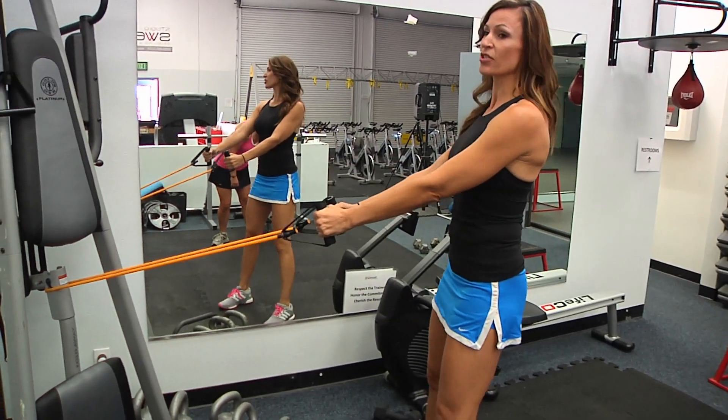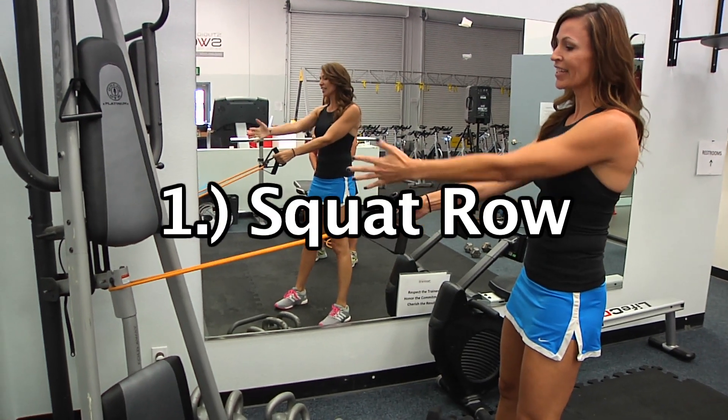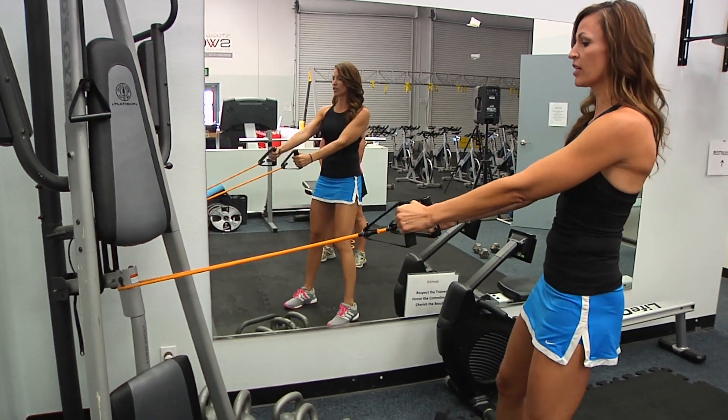Let's get it done. Exercise number one — we're doing a lot of combo moves — is a squat with a row. So you find an anchor point, anything that you can anchor your resistance band on.